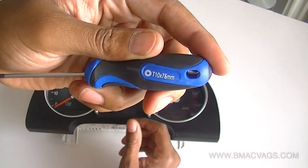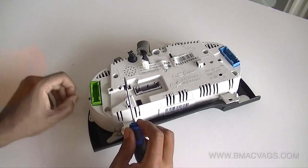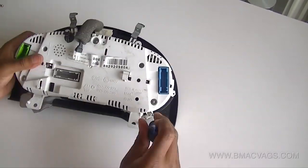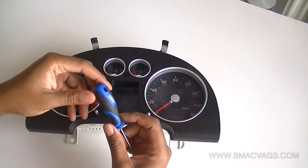You're going to need a Torx 10 screwdriver — you should be able to get that virtually anywhere. Once again, I'll leave a link for that. It's just about removing the screws around the edge of the cluster itself. They're really simple, easy screws — just self-tackers. Just take them out slowly and put them all away.